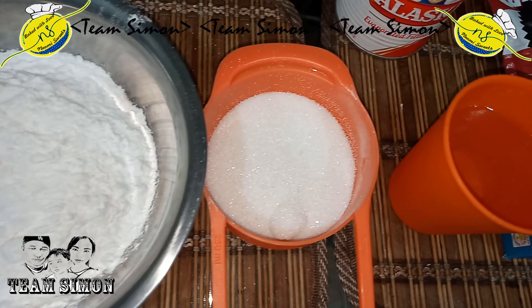Then after that, add the meringue to the puto batter, a small amount at a time. Do not over mix.